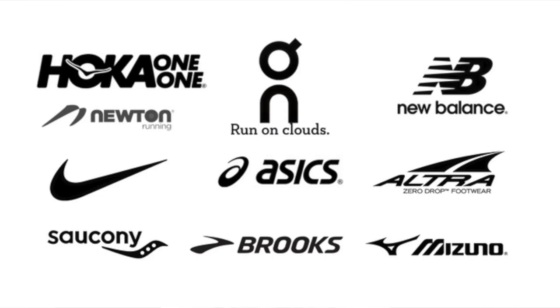Nike have dominated the performance shoe running game, however in recent years most brands have been catching up. In fact, in some areas I would argue other brands such as Asics and New Balance are better alternatives than Nike, especially in the category of training shoes where Adidas have the Adidas Adizero Prime X, which is countless times better than any training shoe Nike has to offer.